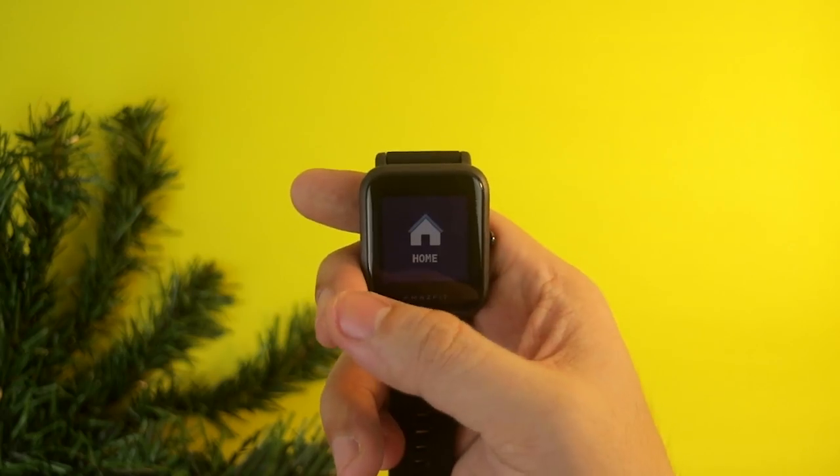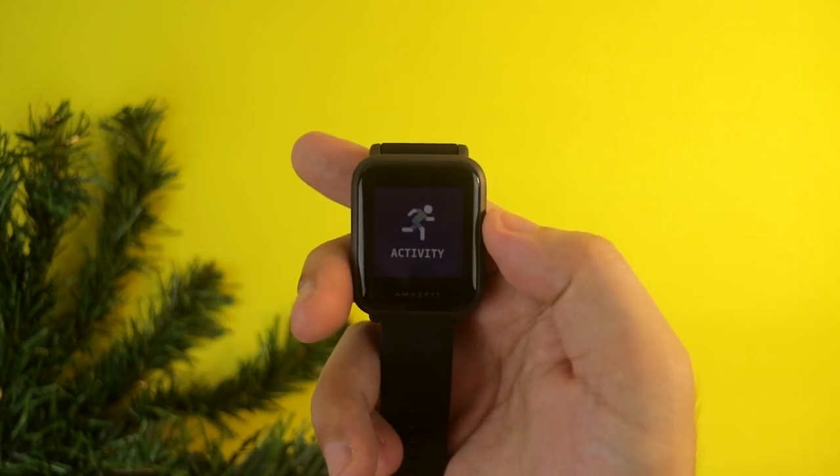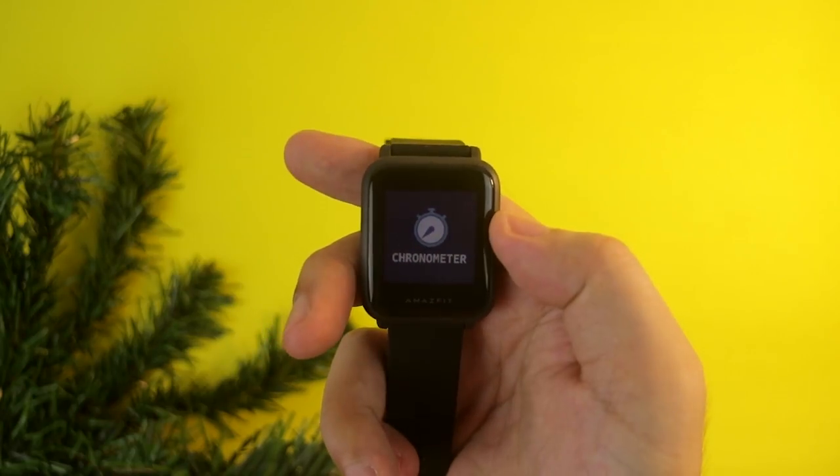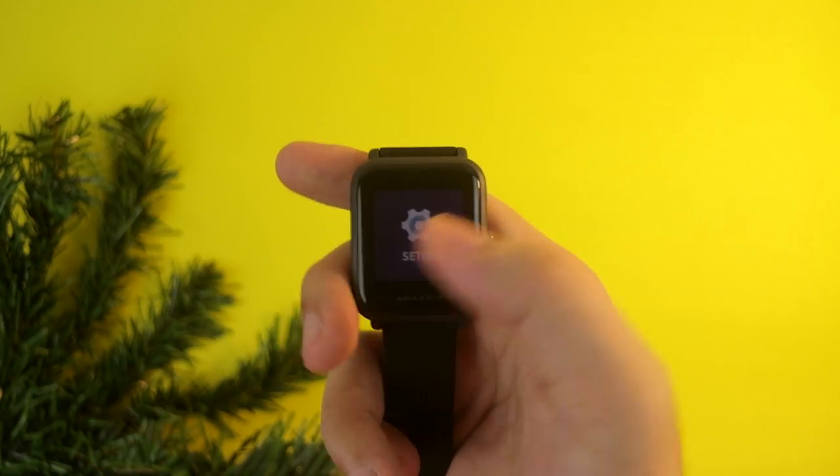When selecting different modes, you can unlock the watch and swipe right. You will see home, activity, weather, alarm, chronometer, and compass. From the setup menu, you can configure your different modes there.